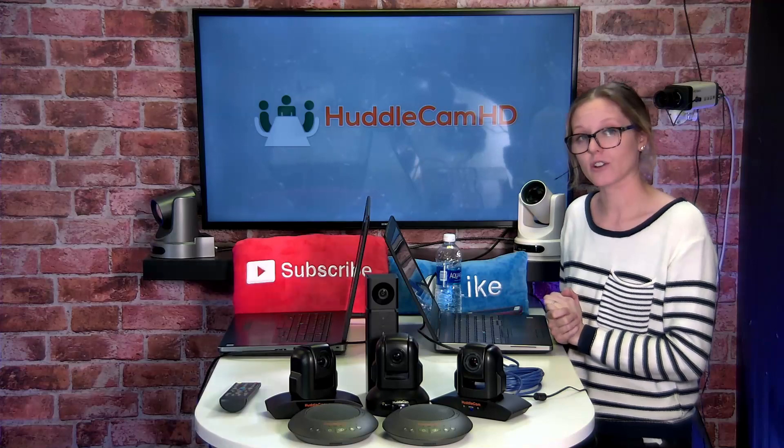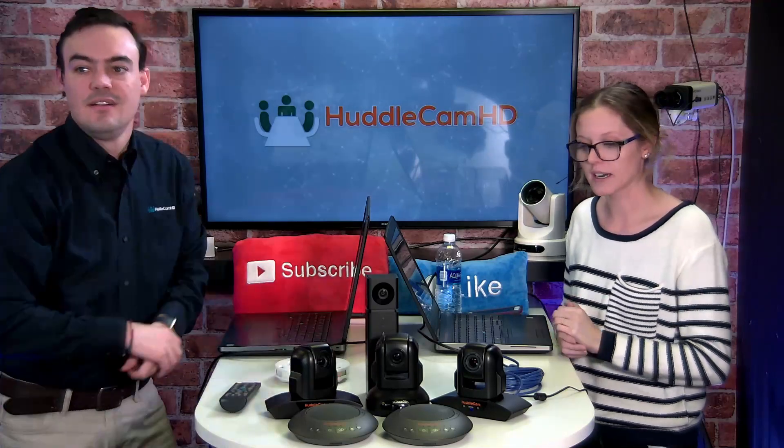We started with the 3XA — 3X optical zoom — and we eventually moved on with our newest version, the 10XA, with 10X optical zoom. These are USB 2.0 cameras, very usable, easy plug and play. They pull up as a webcam when you're using your meeting software.